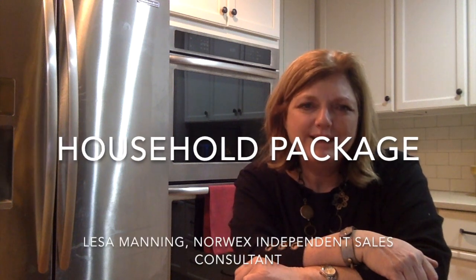Hi everyone, I'm Lisa Manning, Norwex Independent Sales Consultant, here today to talk to you about our Powerful 3.